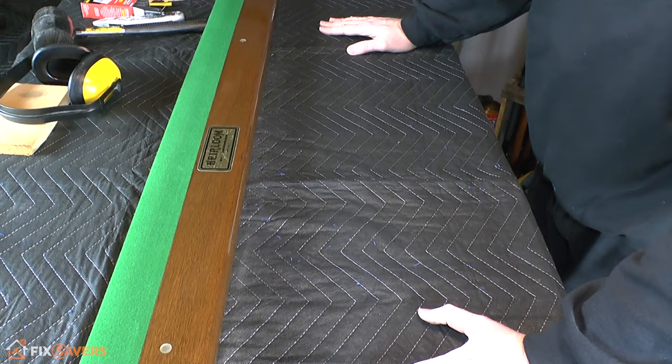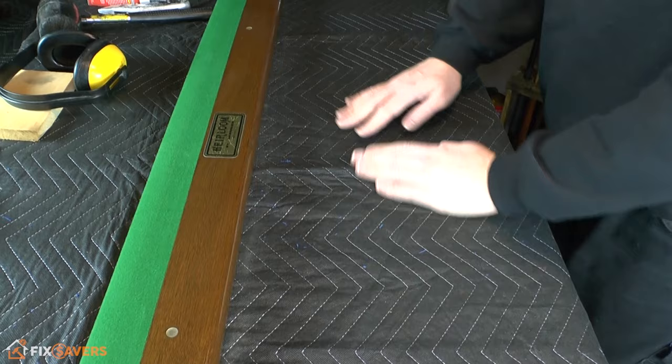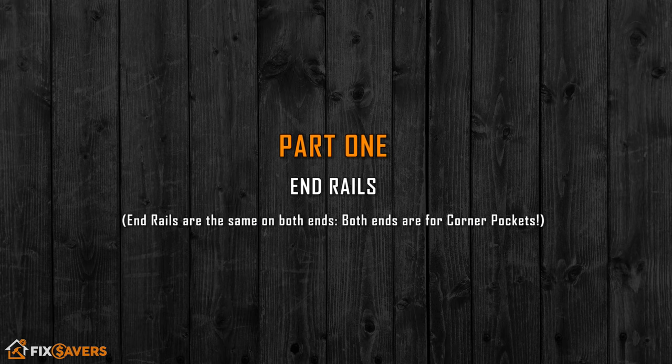Before you begin, you want to make sure you've got a clean work surface. We've put a blanket down here to help protect the nice finished wood — you don't want to damage anything. Make sure it's clear, free of staples, and you're good to go.